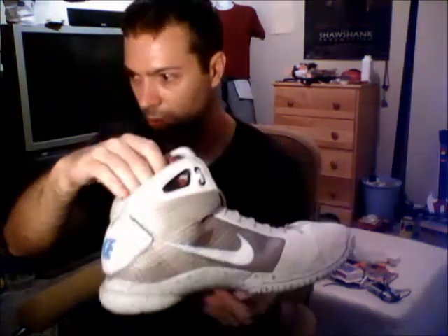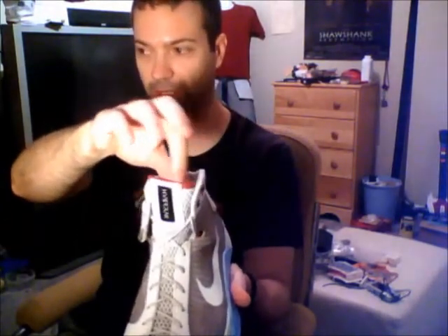So originally, the Nike logo was red, the swoosh was red, this part was red. This part back here, everything was black, including the letters. The tongue still has the red stitching on there and the sole's still red.